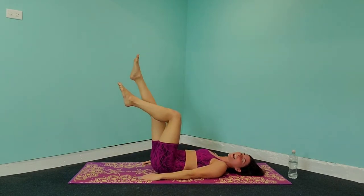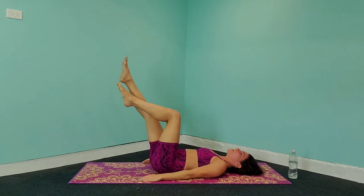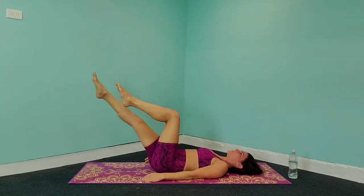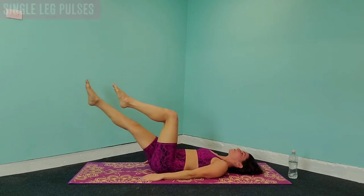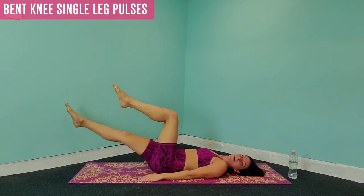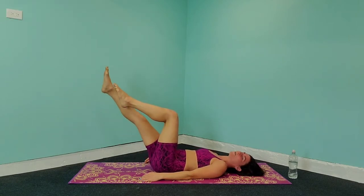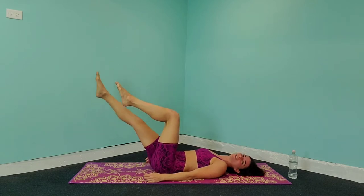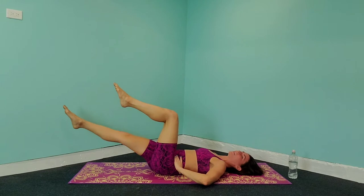We've got a rest right now — you can either keep your leg up or relax those legs down. The next exercise is bringing that leg as low as you can without your back arching off the ground, and we are just going to pulse it out. So nice small pulses — relax those feet, relax that head, sucking that core in. They should already be trembling. Right now we are working and focusing on that lower ab area.